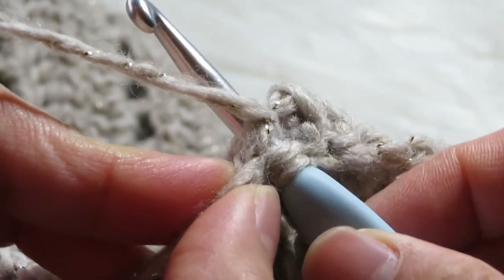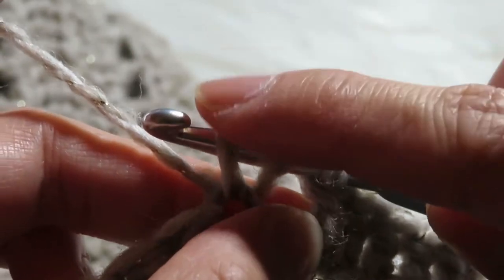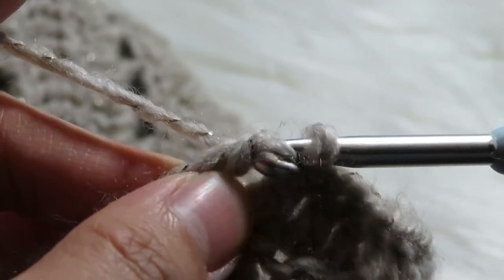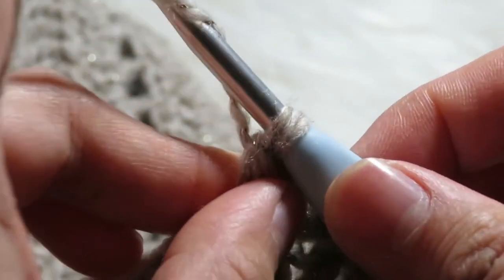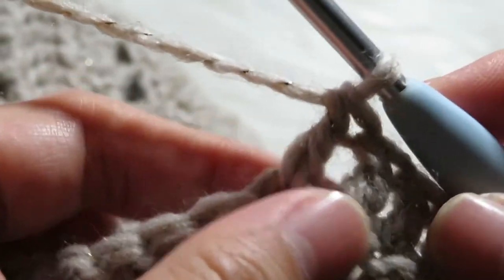Grab your yarn like that — you have three loops on your hook. Then yarn over pull through two loops, two loops, and then yarn over pull through two loops. So that is how you make a double crochet, just continue making this until you feel comfortable.